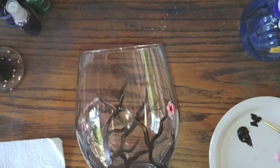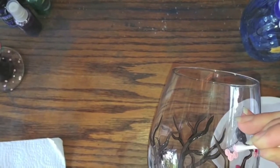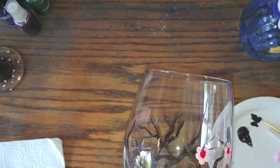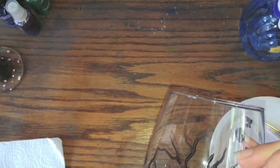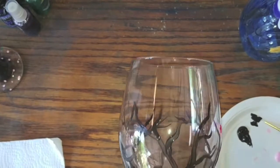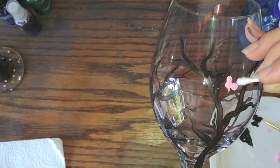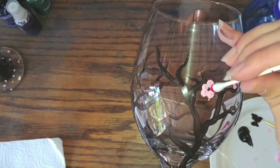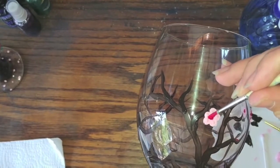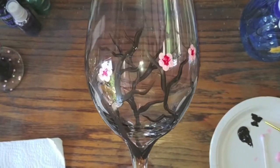Go ahead and do another one. Back to our q-tip — and you don't have to just do these on the ends; I like to do them kind of in the middle of the branches as well. Put the red in the middle, take our little brush, and pull it out. Now I'm going to go ahead and add a whole bunch more flowers.